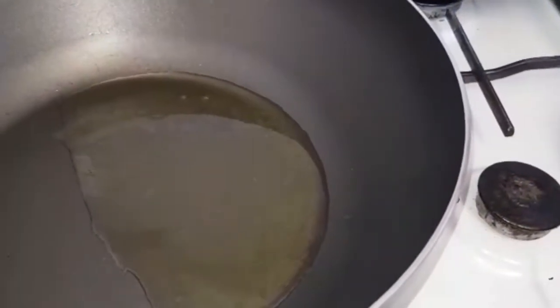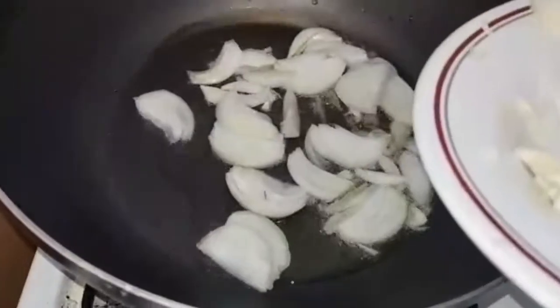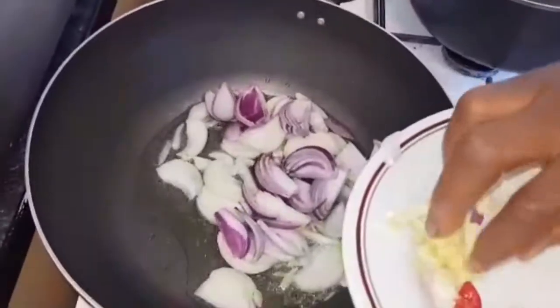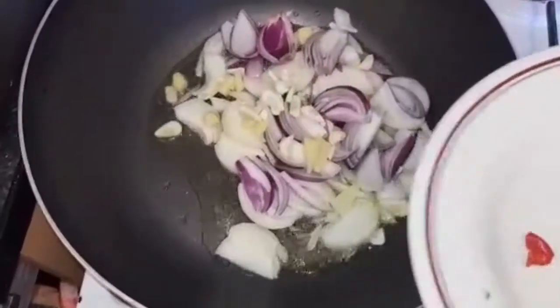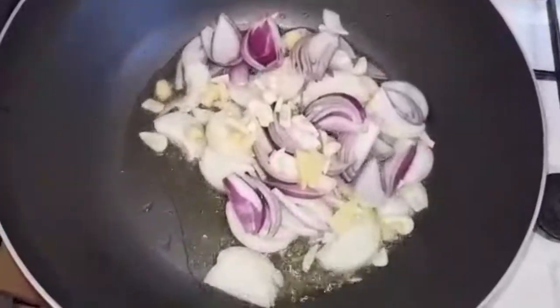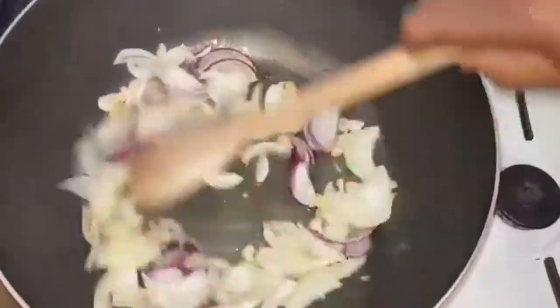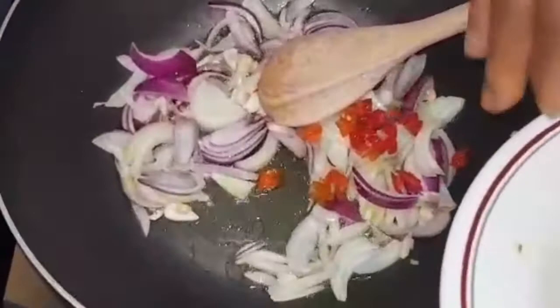First I put my pan on the fire and let it heat up a bit, then I pour in the onions. Then I add my garlic. I'm adding a bit of scotch bonnet — it's optional, because in Africa we like chili. I add my onions, ginger, garlic, and a bit of scotch bonnet. My children like it spicy.